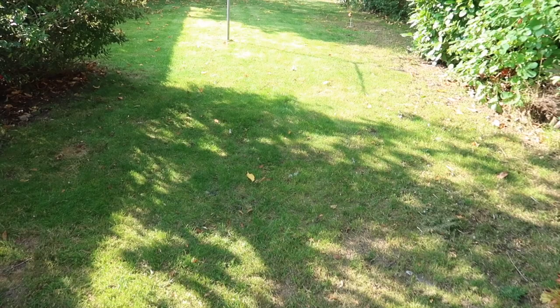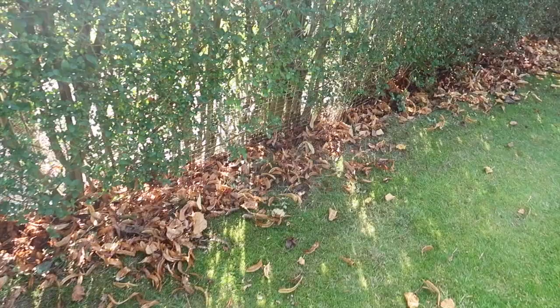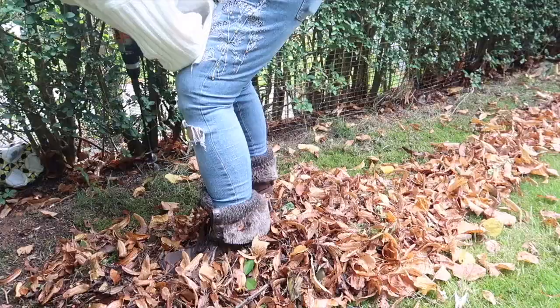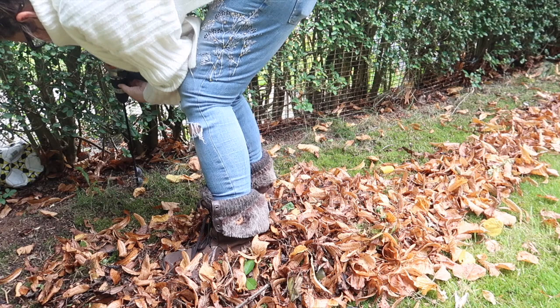First things first, it's on with the boots — I'm not sure what happened to my wellies, they're probably hidden in the shed — and out into the garden. The lawn has had its final cut of the year. Loads of leaves are already sort of in the hedgerow so I need to get those up. I've raked those away from the hedgerow because I'm going to plant some new bulbs. I've got a handy gadget that you put onto the end of a drill to make holes in the ground, because the ground is quite hard with the roots from the hedge.